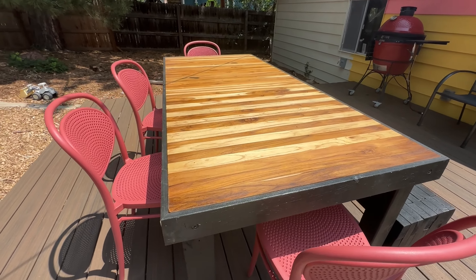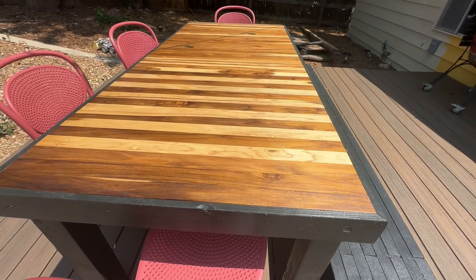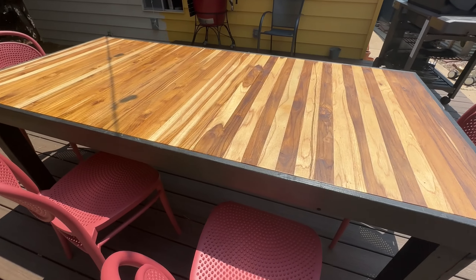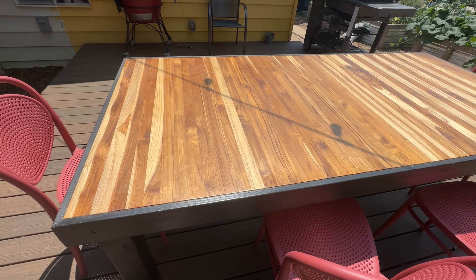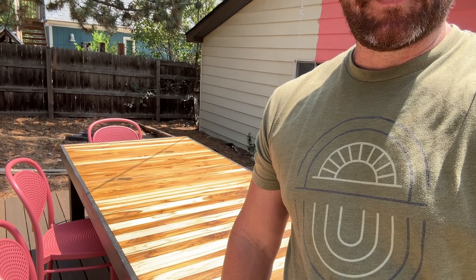Here's the final product. You can see we got some fun chairs and I painted an old bench that we made a few years ago to match the black. It is all set up and the perfect size for six to eight people. Thank you so much for watching — feel free to subscribe to my channel and check out some other videos. This was a super fun project. Feel free to leave comments and questions or concerns about the design in the comments below, and we will see you next time.